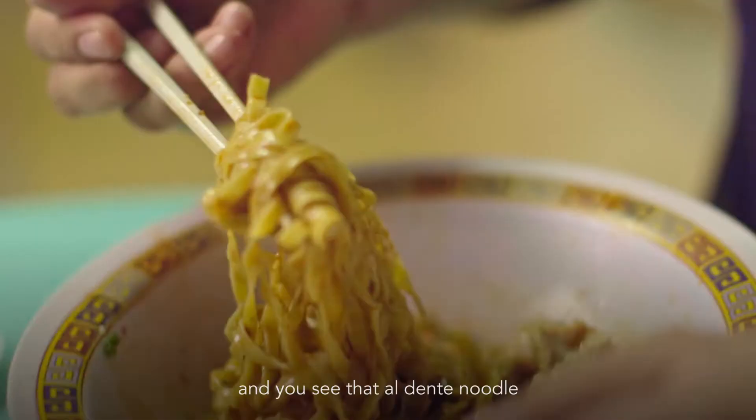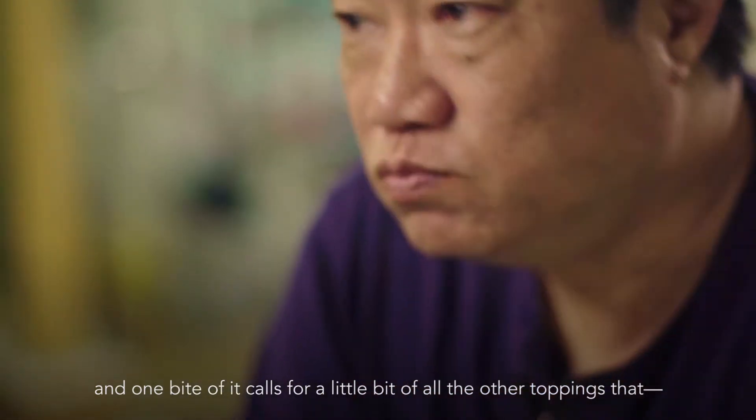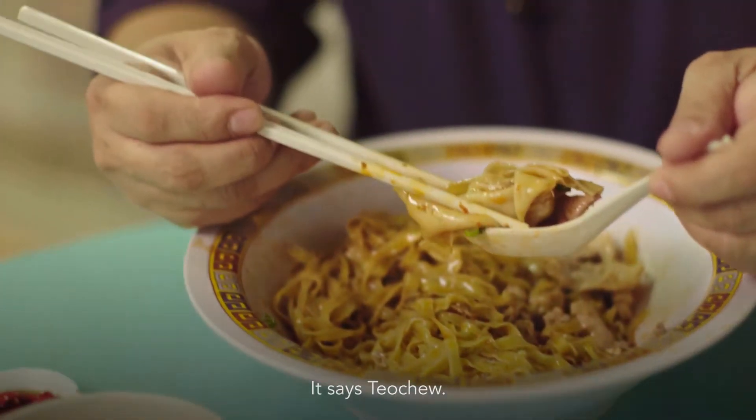The beauty of it — when you pick it up with chopsticks and you see that al dente noodle, the chili sauce that clings on to that noodle, and one bite of it calls for a little bit of all the other toppings. That's it — I'm home. That was the art of the noodle.